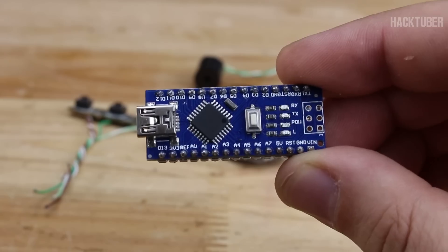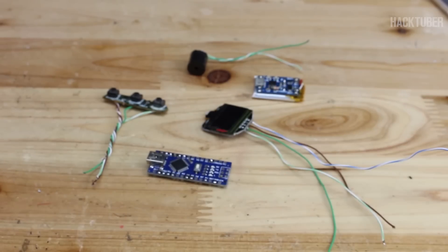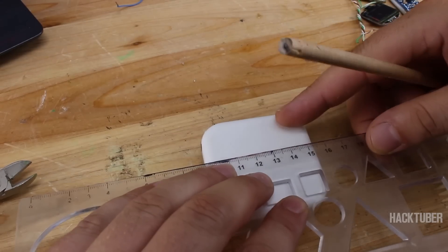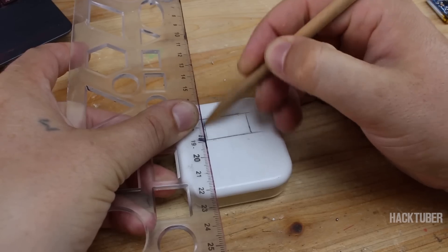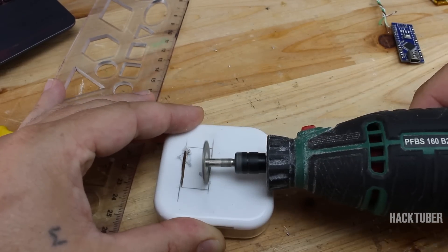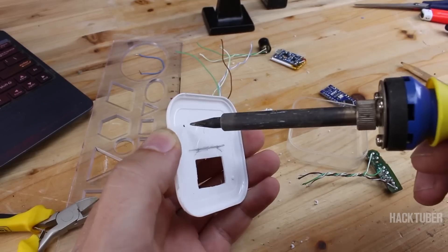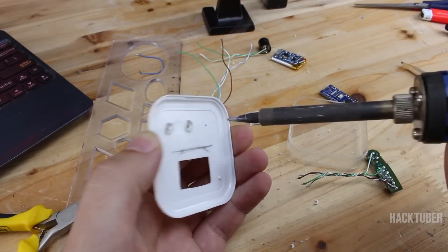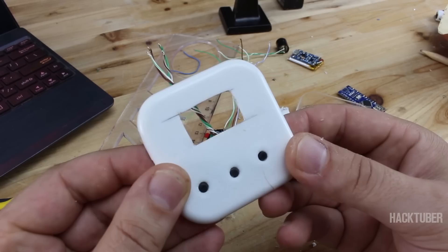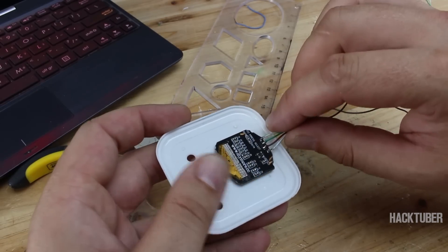And of course you will need the smallest Arduino board, called Arduino Nano, with USB interface. All parts will be placed in this plastic case from earbuds that I found in my junk. First I'm gonna make some cuts for the display and tact switches, then placing all parts and securing them with a hot glue gun.